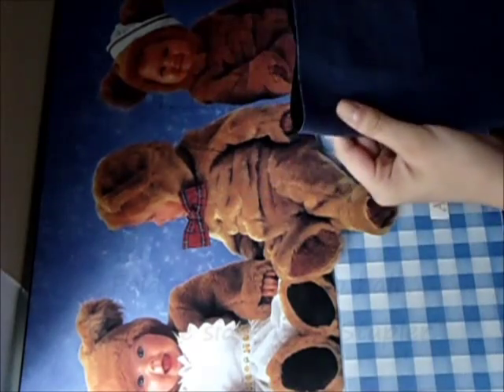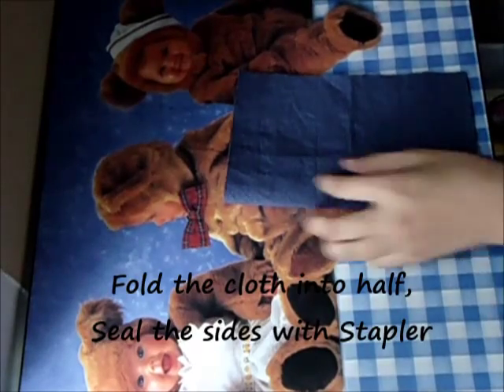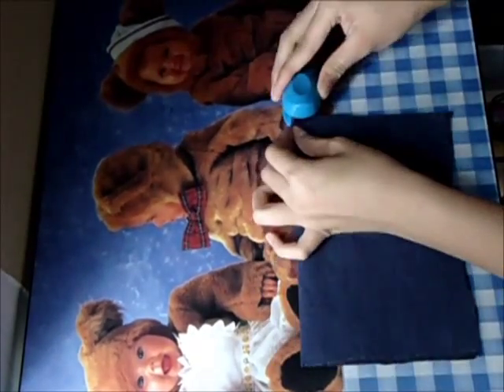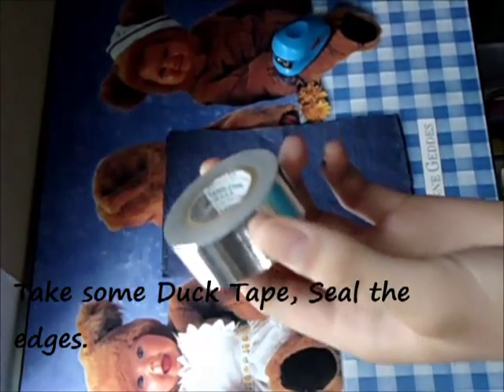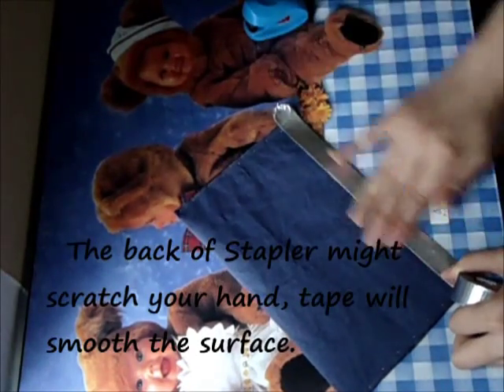Fold the fabric in half. Then staple the sides with a stapler. Take some duct tape and cover the edges, because the back of the stapler might scratch your hands.